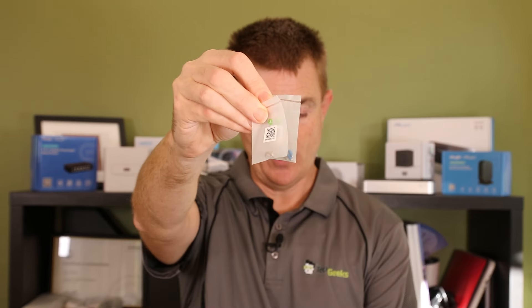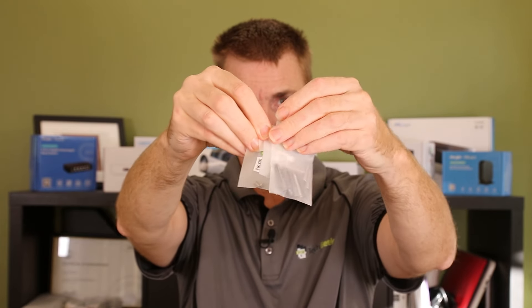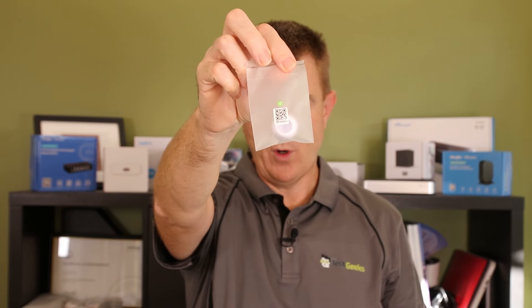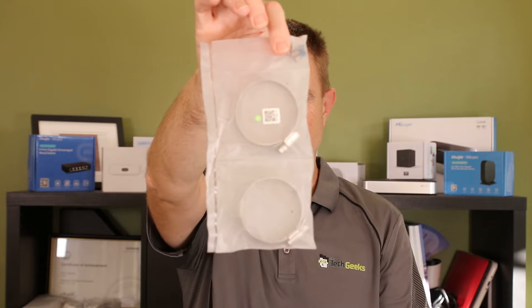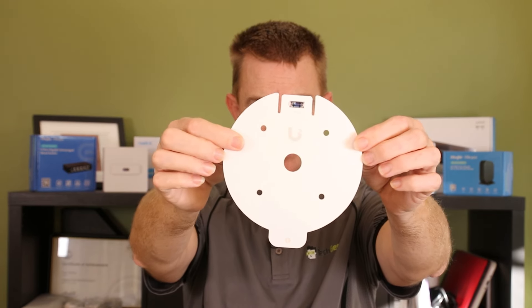So you get a load of different screws for lots of different cameras and how you're actually going to fit all of those. You're going to get a bung for bringing the cable in from the center. You're going to get an additional locking nut. You are going to get two metal zip ties and the screws for those. You are then also going to get a drilling guide and level, and then a number of fitting items.